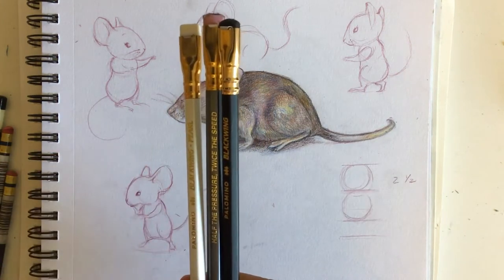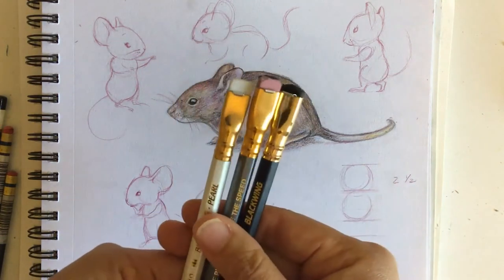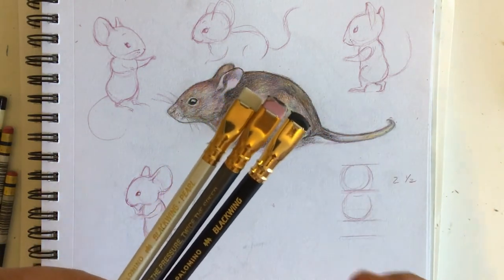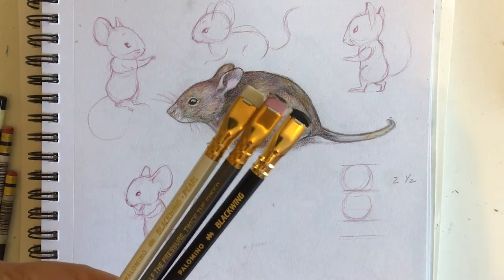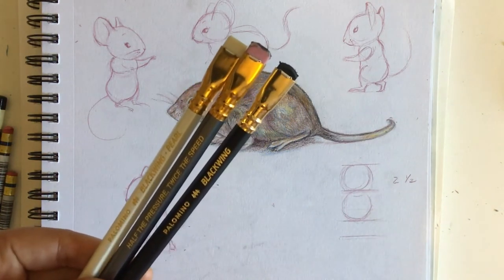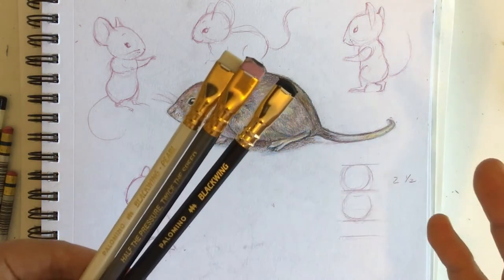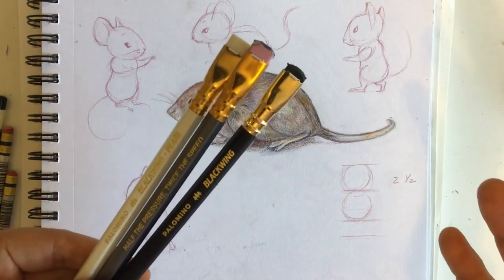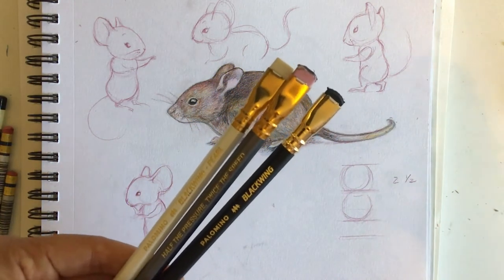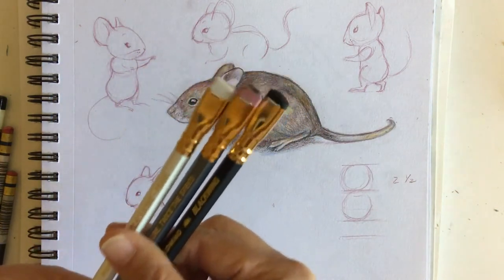These get really nice dark luscious values. This one is your lightest, this is your mid, and this is your darkest. One animator really well known for using these is Chuck Jones, who did Looney Tunes and Bugs Bunny. They stopped producing these because the machine that crimps them broke, and people were hoarding them — they'd sell at auction for like six hundred dollars for a single pencil.